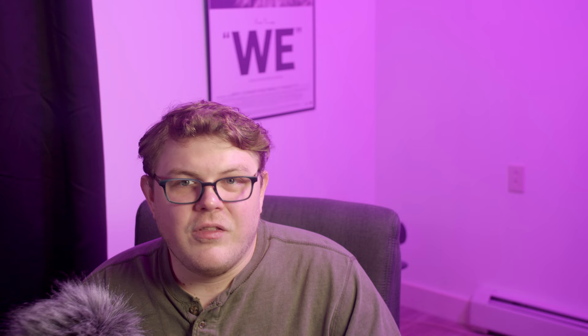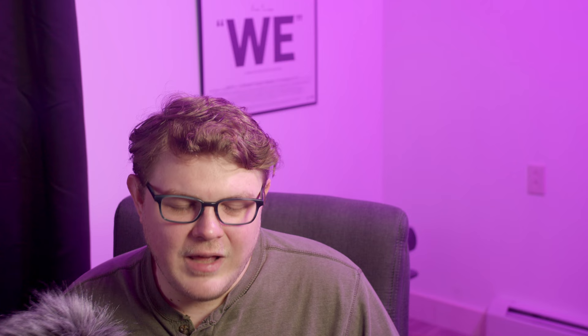It has just about every standard button you'd expect from a modern video game controller: four face buttons, four shoulder buttons, a D-pad, start and select buttons, and clicky analogs. Due to the size of this device, the analog sticks remind me of the PlayStation Vita or the Nintendo Switch Joy-Con controllers — about the same size — and personally I find them a little bit on the small side.